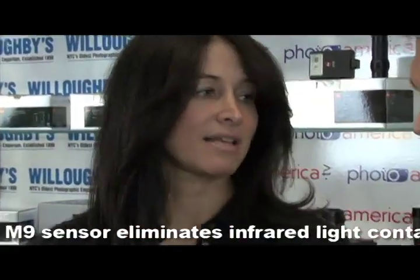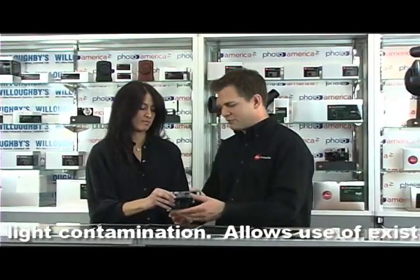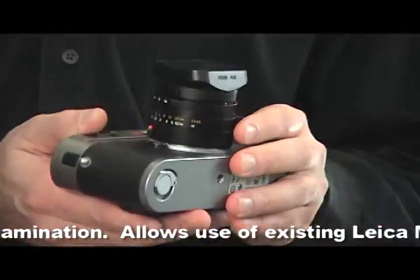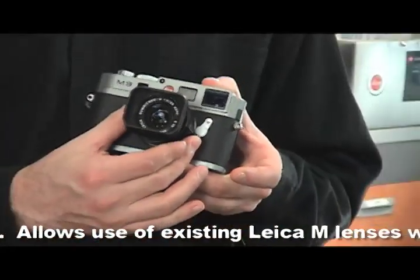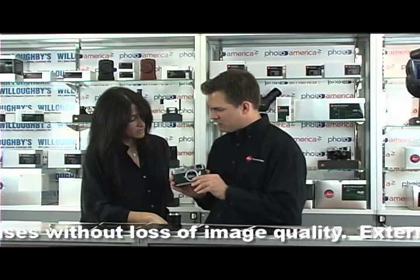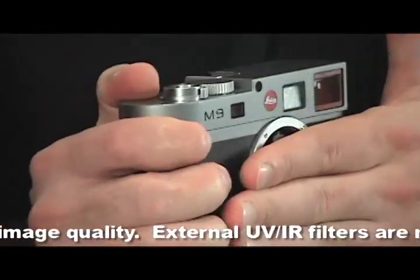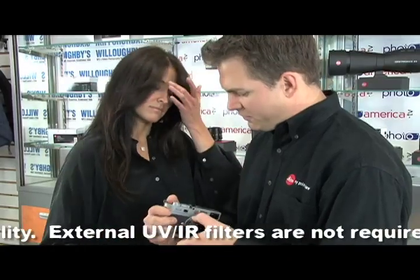So it's not a DSLR. What is a rangefinder? A rangefinder is a different way of producing a camera. With an SLR camera, you're always looking through the lens, because you have a mirror box, your shutter in the back, and a mirror box. In a rangefinder, you don't have a mirror box — all you have is a shutter. That's the only moving part in this.